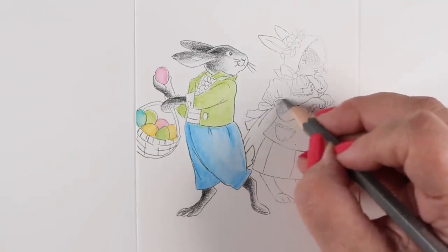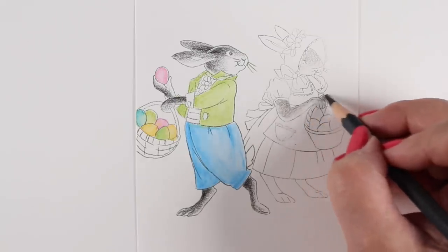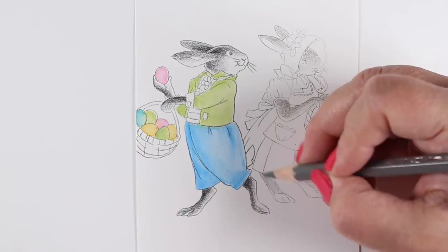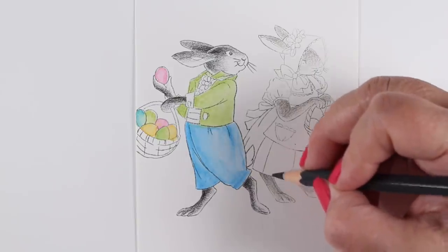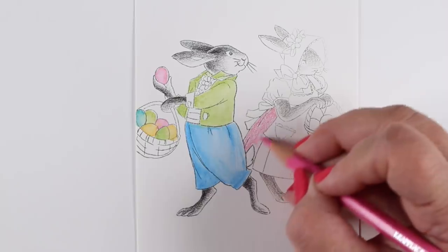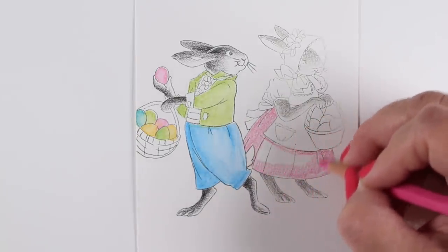Now I'm going to color the girl bunny. I was waiting on the baskets so I could figure out what both would look like at the same time — I wanted them to have matchy-matchy baskets. With the girl, I'm starting with a lighter gray. Since I want her to look like she's more in the background, I'm not using the super dark color for shadow. I'll use a couple steps back on all the grays on her so she doesn't end up as contrasty as the one in the foreground.